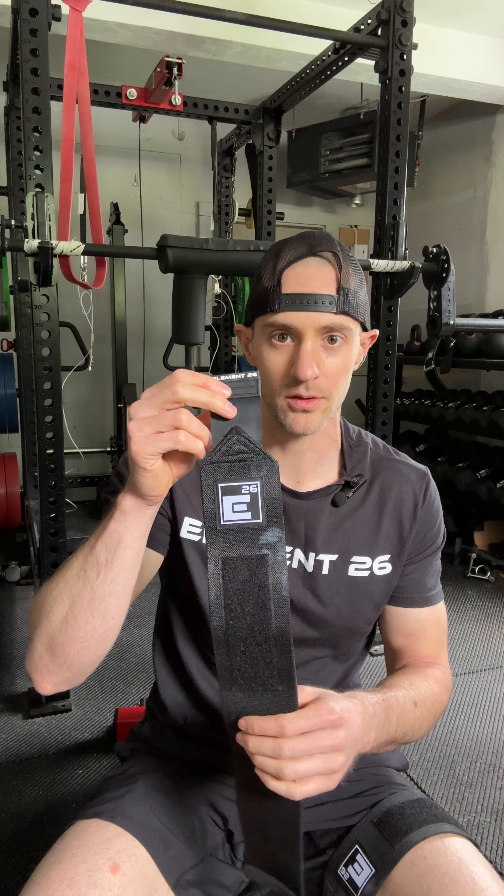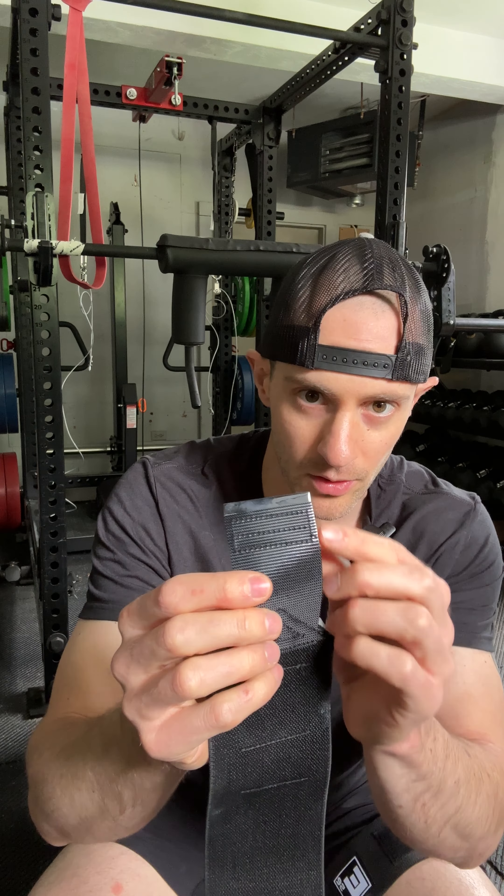These are the brand new Element 26 weightlifting wrist wraps with the quick release tab. You can see the velcro ends just below the end of the tab, so when you velcro it, it pulls off easily. To apply these wrist wraps, the best technique that many weightlifters and powerlifters use is going around the back side of the hand. When you put your thumb through the reinforced thumb loop, you take it and pull it to the back.